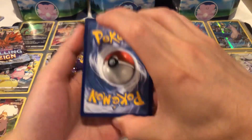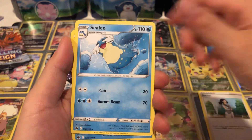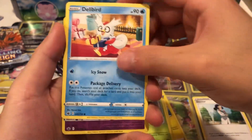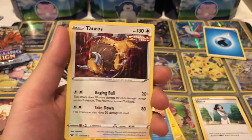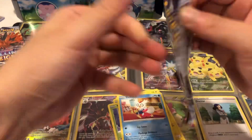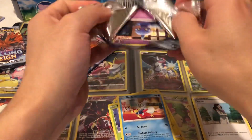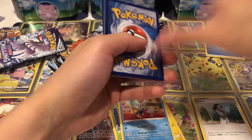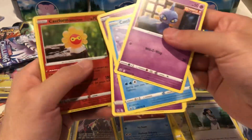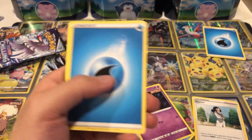Here we go, let's check the back. Pack one: water energy, Haunter, Castform, Cufant, Blitzle, Archen, Deerling, Delibird, reverse hollow Galarian Slowpoke, and for a hit we have a hollow Tauros. Okay, interesting — not the best start. Pack two: Ghastly, Cufant, Hitmonlee, reverse hollow Castform, and our rare is a Sableye. Pretty cool but non-holo nonetheless.